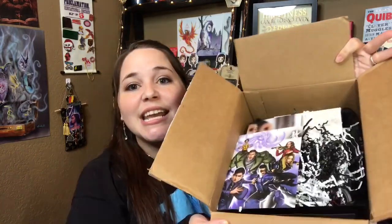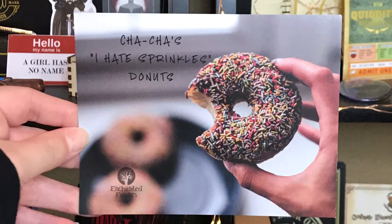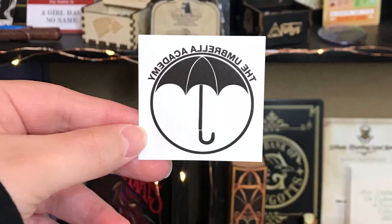Now it is time to get to the massive Special Edition box featuring the Umbrella Academy. Right on top is the spoiler card — this is so cool, it has all of our lovely characters, and then spoilers on the back. And next we have a recipe: this is Cha-Cha's 'I Hate Sprinkles' Donuts — that's the perfect recipe to include in this box and I love donuts. We got some wormies, and we have the Umbrella Academy tattoo — that is so cute, I'll definitely put it on.